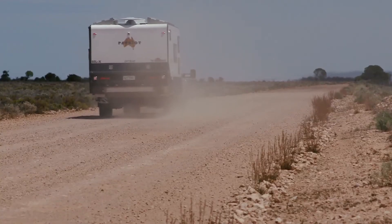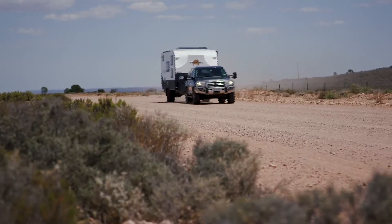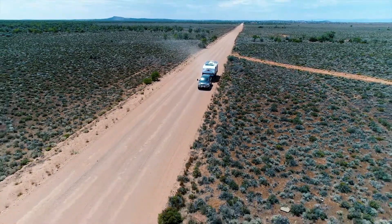Everything's tucked up out of the way, so when you're off-road there's nothing to get broken or hit by stones. The van itself is all box-welded aluminium frame and clad in very heavy-duty fiberglass.